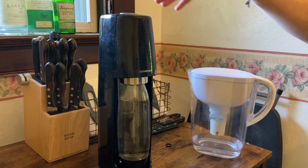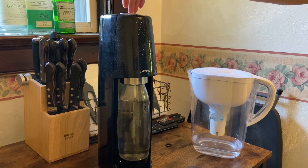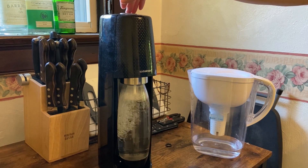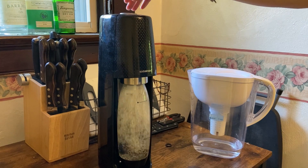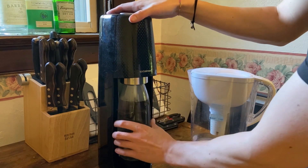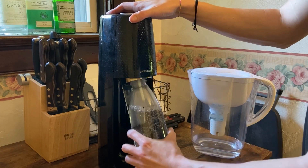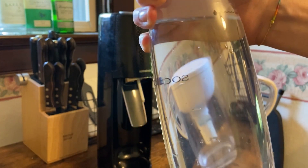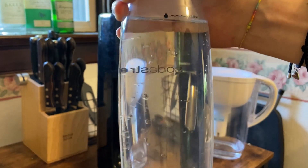Let's now create some soda from basic water by pushing this in a couple times. Now once that's finished, we can take this out, and as you can hear, it is now fizzy. You can see bubbles rising from the bottom, which means there is a fizz to the water that we just created.